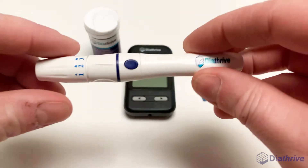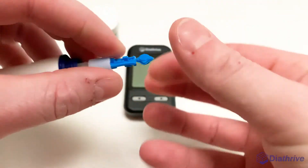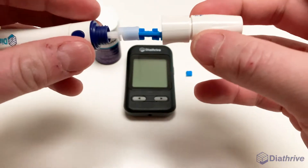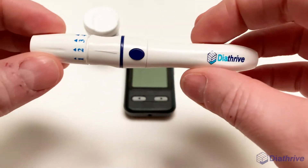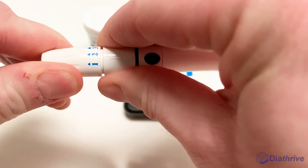Step 2: Prepare your lancet. Unscrew the cap of your lancing device and insert the lancet. Carefully twist the end of the lancet and pull straight off to avoid bending the metal. Screw the cap back on. You can adjust the lancing depth by twisting the end of the cap, lining up the arrow with a number. The higher the number, the deeper the lancet will go into your skin.